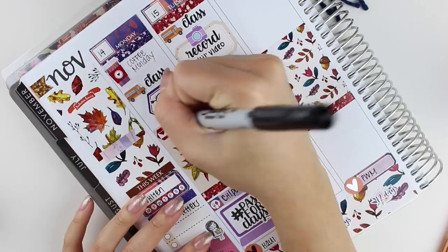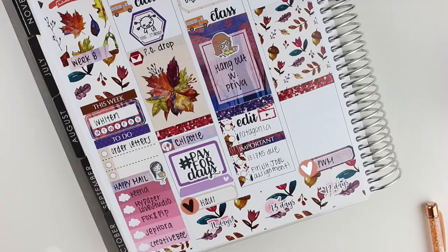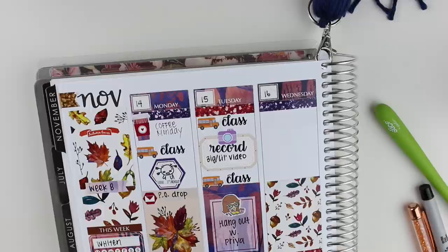Then I realized that I forgot to mark that I needed to go to the post office on Monday because I had to drop off some stuff. Moving on, I put down a checklist for the end of the day because I had a few things that I needed to get done and a few due dates. So I put a programming assignment sticker down at the bottom because that was what I was working on pretty much all night.